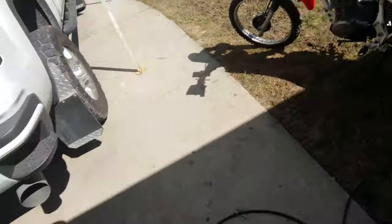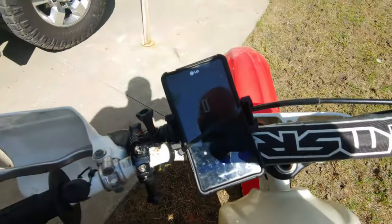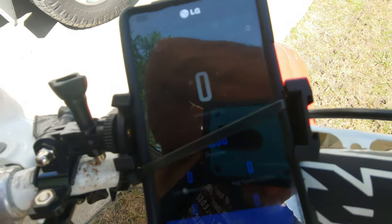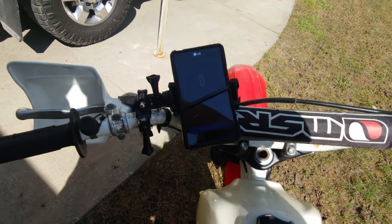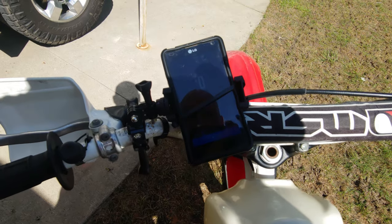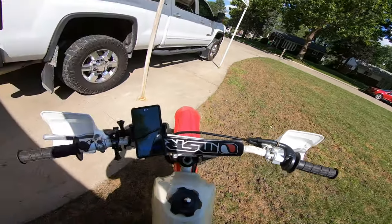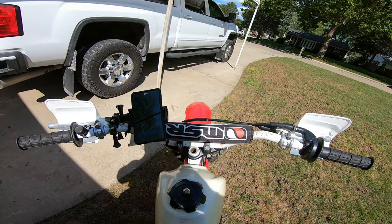I'll show you the setup: I've got my GoPro Hero 7, and then on the bike itself I've got the speedometer. I'm not sure how well it'll be visible in the video, but we should be able to record it either way since it'll show at the bottom. Alright, so we're recording — let's go ahead and take the bike for a spin.